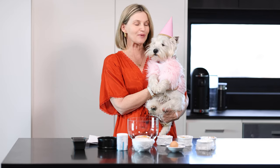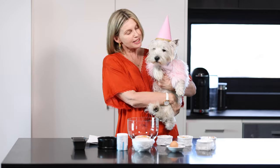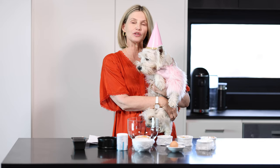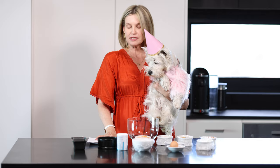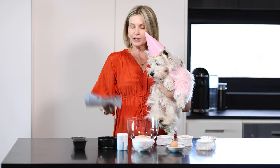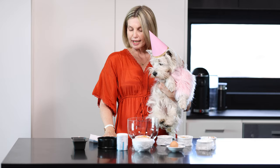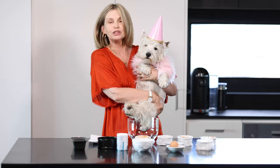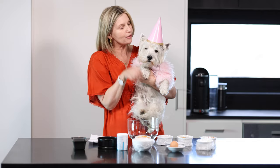Hi everyone, this is Ada, welcome back to my channel. Today's video is all about Miss Belle, our precious Westie girl. She is five today, so I am going to make her a birthday cake. I got this recipe from Google — it's called the Spoiled Dog Cake recipe — so we want to say happy birthday to Miss Belle. She's really important to us, we love her.